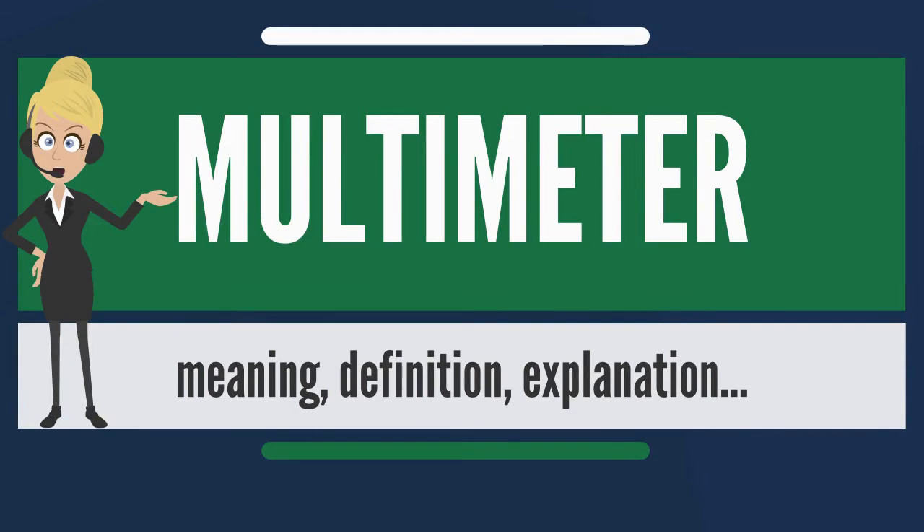Multimeters are available in a wide range of features and prices. Cheap multimeters can cost less than US$10, while laboratory-grade models with certified calibration can cost more than US$5,000.